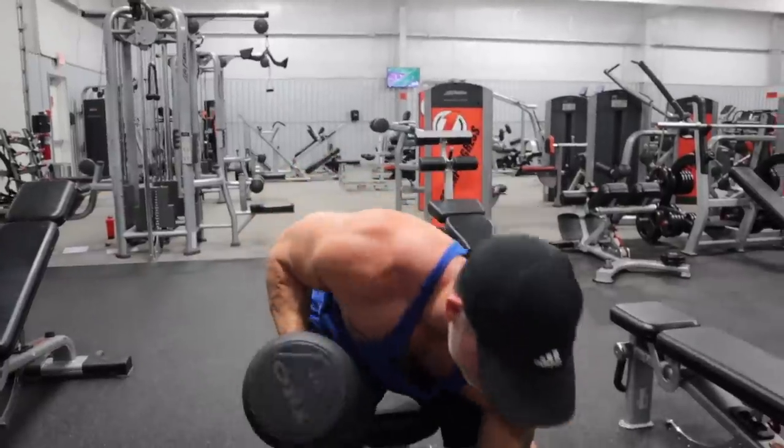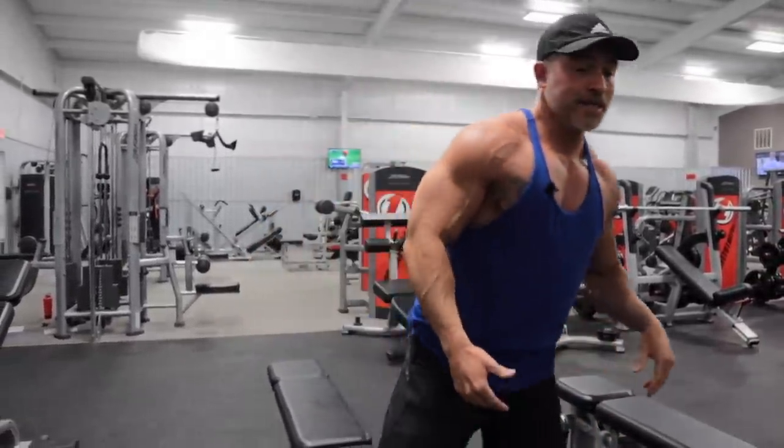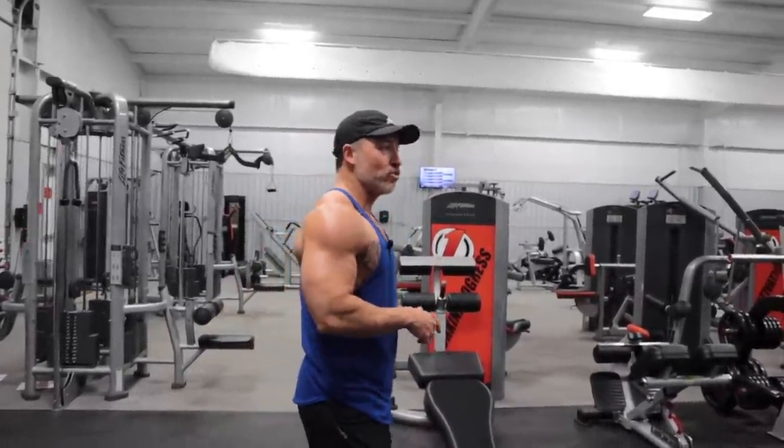Typically what I recommend is a six to eight rep range. You don't really need to go below six — six is heavy enough as long as you're challenging yourself. Don't stop at six if you can do ten. Make sure you're really pushing yourself to get to that six to eight range.